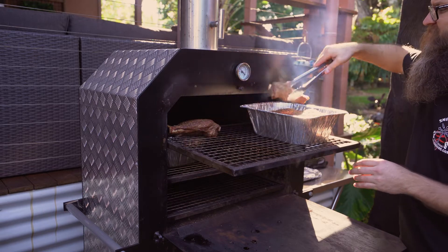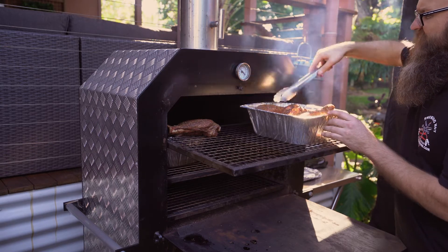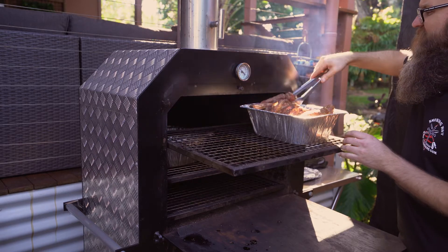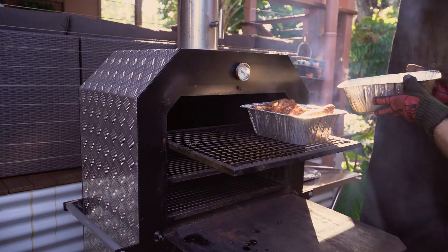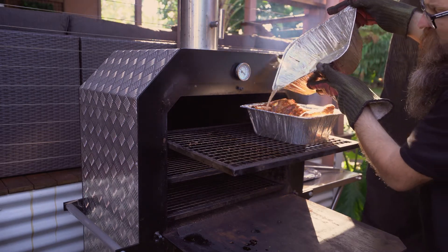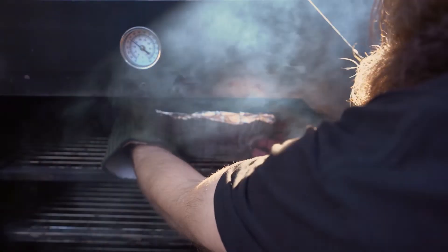Nestle them right down in there nice and comfy. These lamb shanks are quite big so I'm going to have to stand them on their end to fit them all in. And we also can't forget about our pan with the drippings — all the drippings from the lamb shanks as they've been cooking for the last hour. So we're going to pour that into the mix as well, then throw the foil top back on and away that goes again for another two hours.